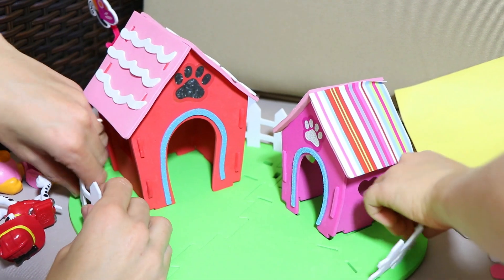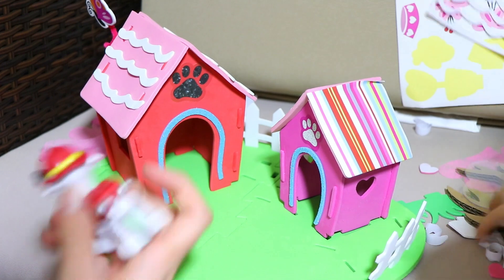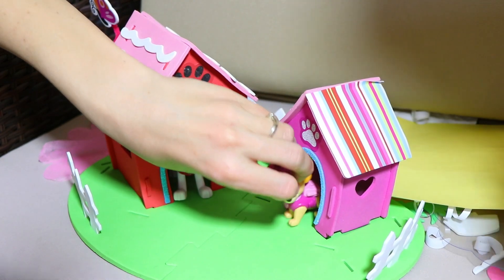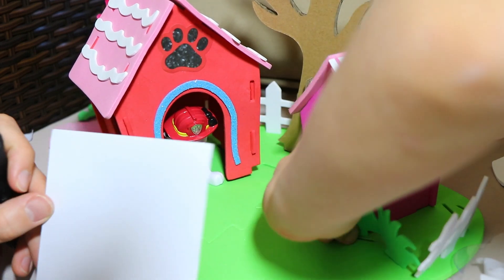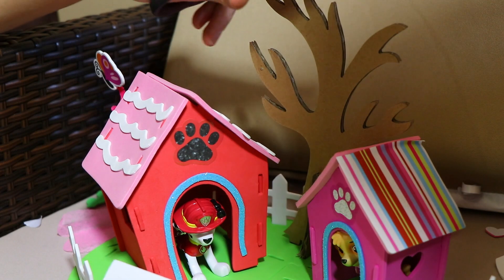So we'll place some more fence pieces on. And I think Marshall should go in here because it's a red dog house, and we'll put Skye right in here. Everything's coming along really well. And now we'll work on the tree. So we set up the tree right over here.